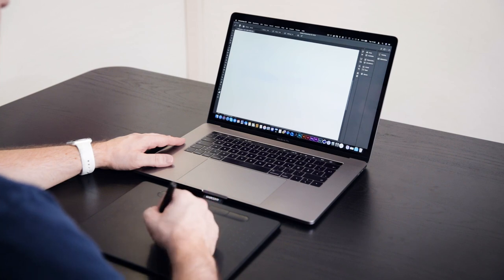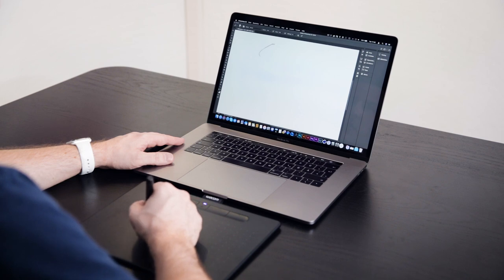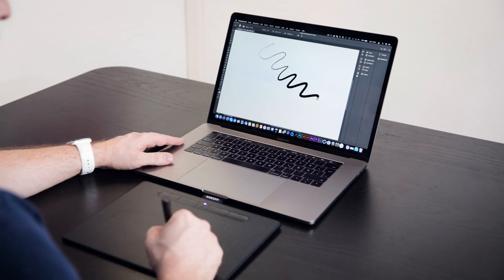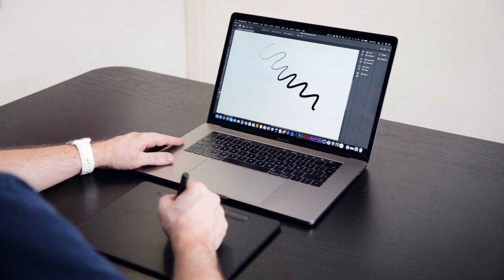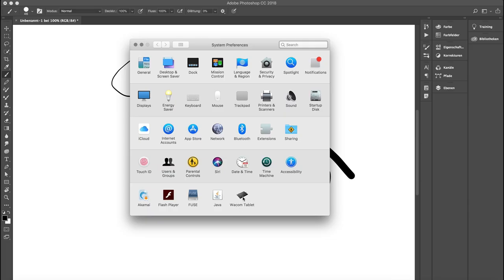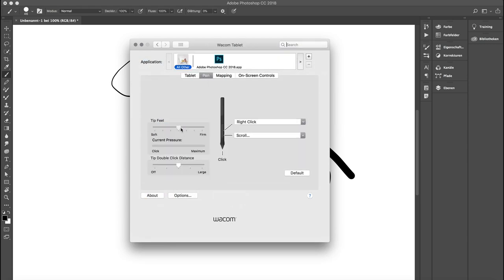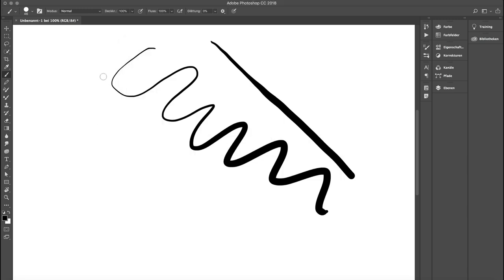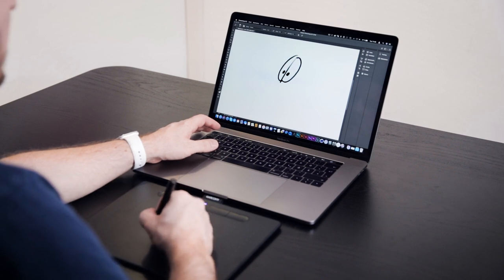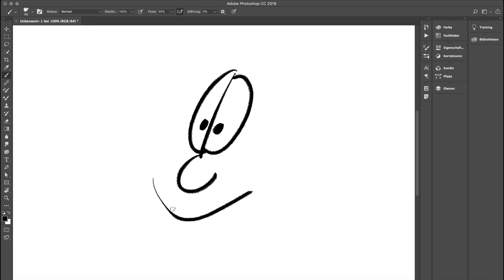Let's see how the Wacom Intos works with pressure sensitivity in Photoshop. I can apply very little or more pressure to give a thinner or thicker stroke — it works quite nicely. I can also change the amount of pressure I want to use to customize my stroke level, so I can make the tip feel more firm, requiring more pressure for a thicker line.